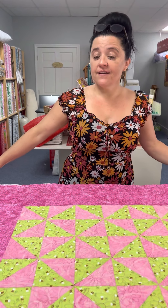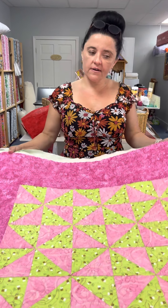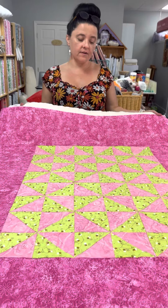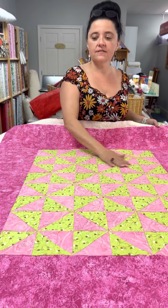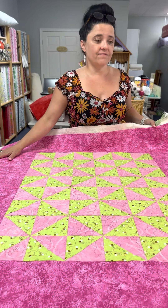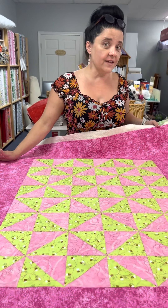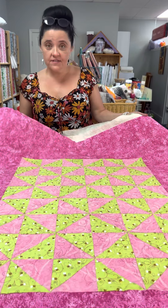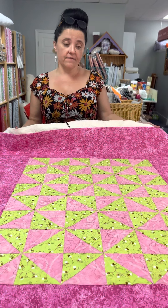Hi! I thought I would show you guys my cute little quilt I did here. I cut out all my pieces with my AccuQuilt cutter, my half square triangles, cut the whole thing out in 20 minutes and I think it took me 35, 40 minutes to sew it together. So tons of fun, I really enjoyed it, very easy.